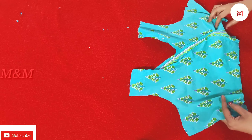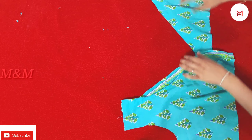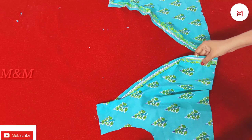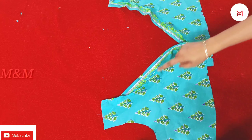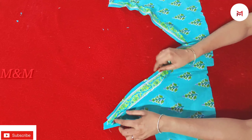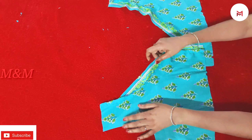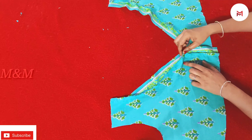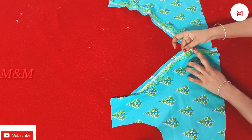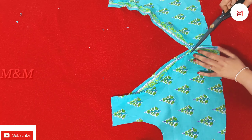I am going to mark the cloth. We will mark it in the cloth. Then I will make the lining.